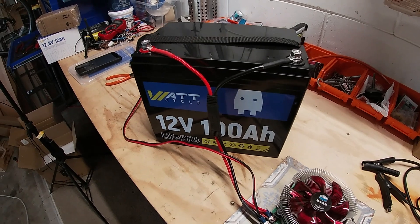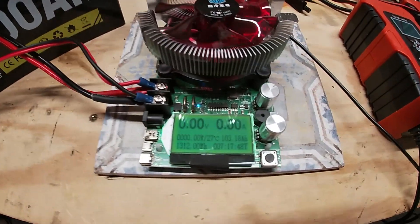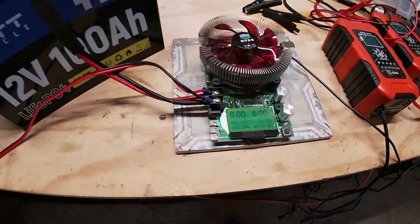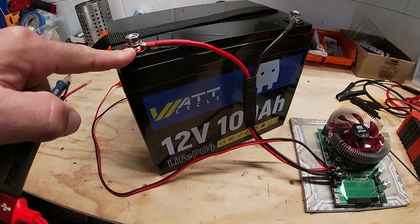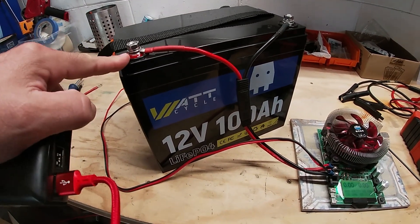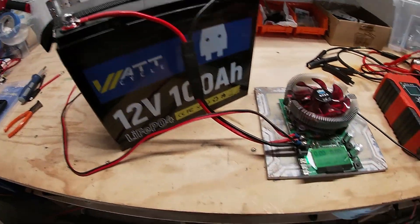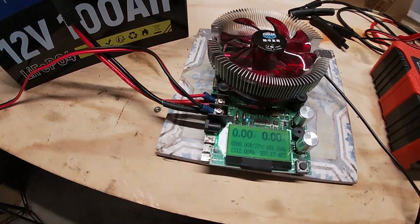The test is complete. This WattCycle 100 amp hour battery tested at 103 amp hours, and that is excellent. The advertisement says grade-A cells, and grade-A cells should test higher than the rated capacity. Definitely high-quality stuff — more to come with this battery.